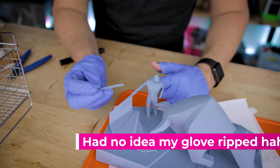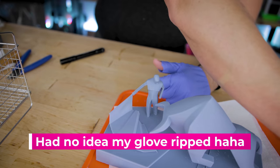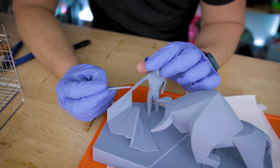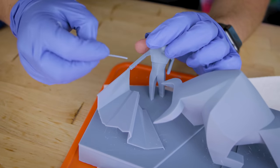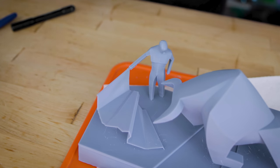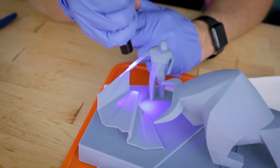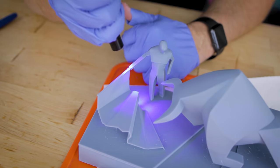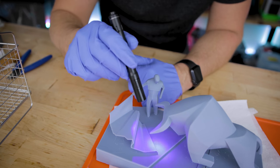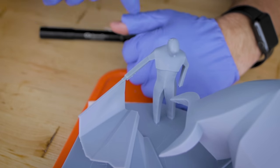I ended up breaking the joint between the staff and his hand, so I'm using a tiny bit of resin to patch the seam, then using a UV pen to actually weld those back together. A really easy trick if you end up breaking parts of your prints or need to fill pockets left by supports. And we're good as new now.